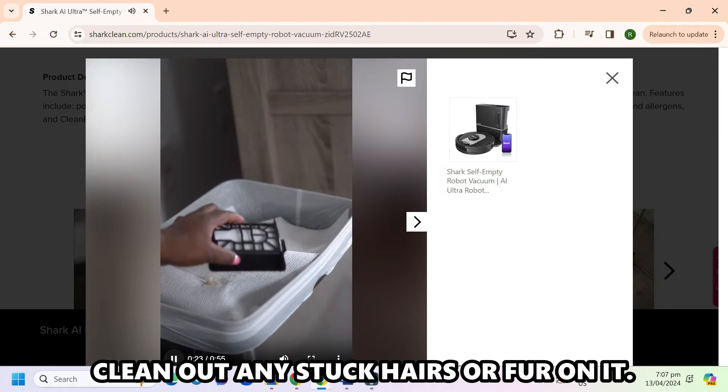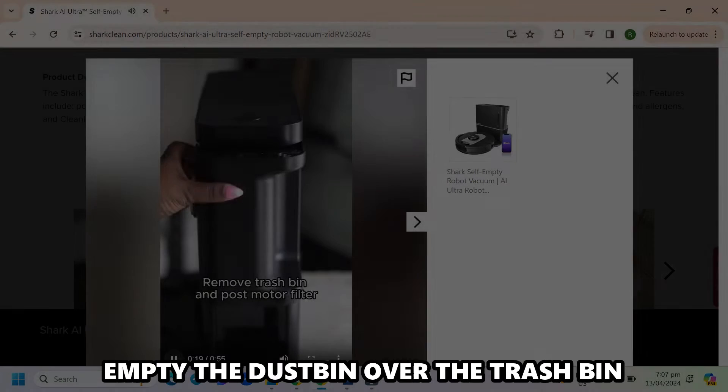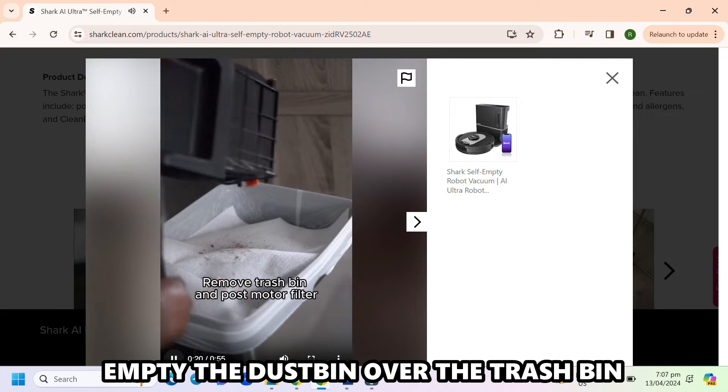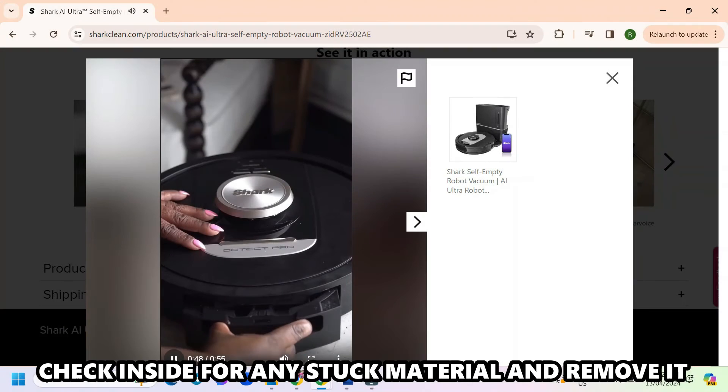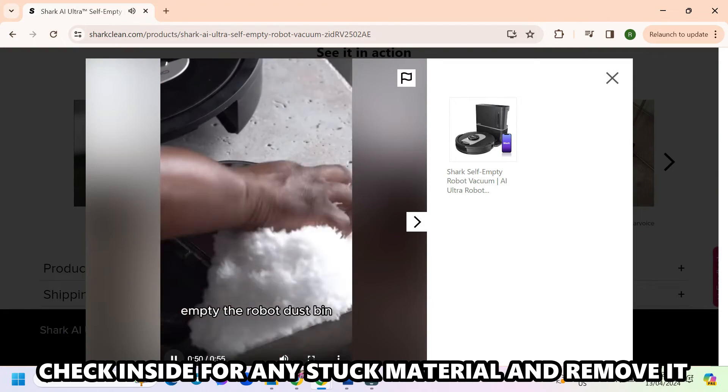Clean out any stuck hairs or fur on it. Empty the dustbin over the trash bin and lightly tap it to ensure it's empty. Check inside for any stuck material and remove it.